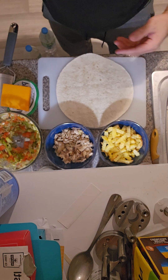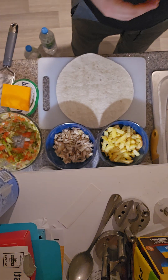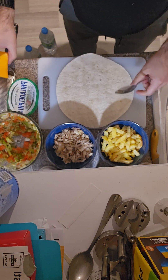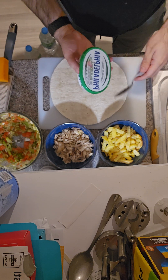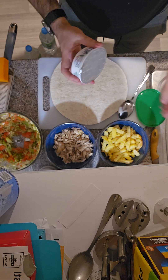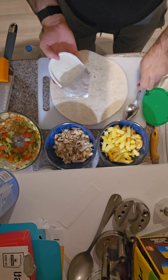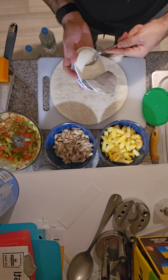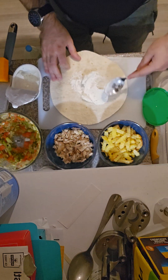Now I'm gonna show you guys how to make the shawarma nicely. We have the wrap here. We take our Philadelphia spread, or cheese, or cream cheese, or whatever you guys have in the fridge. I prefer Philadelphia because they have different versions with garlic and stuff, which is perfect — you don't need to do the garlic sauce. Put a nice generous dab there.